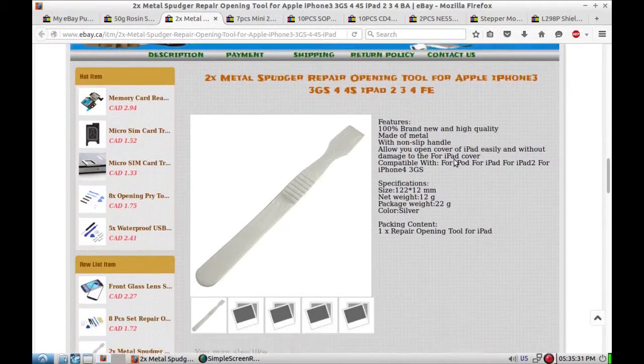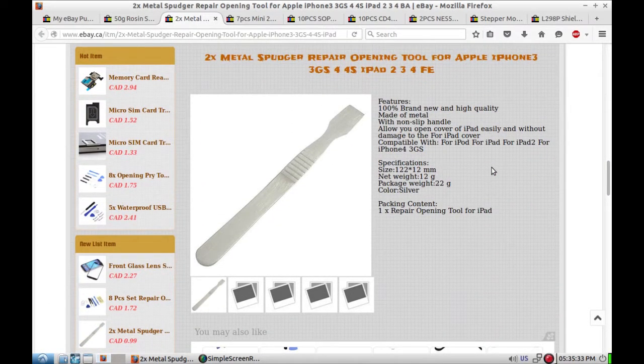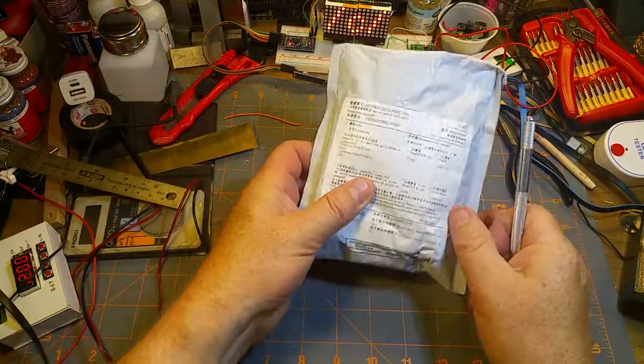Interesting that this seller prices their stuff in Canadian dollars. The spudgers are 100% brand new, made of metal with a non-slip handle with a few ridges. 122 by 12 millimeters, 12 grams each - the package weighs 22 grams, which makes sense because there's two of them. Well, that doesn't quite make sense - that would be 24. Whatever, math thing.